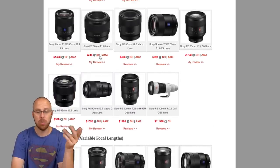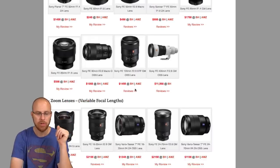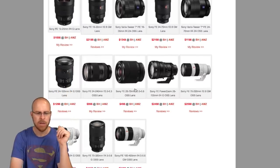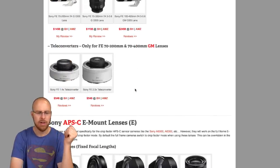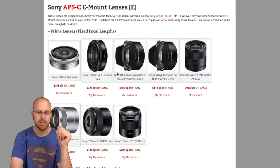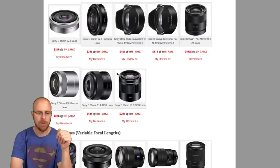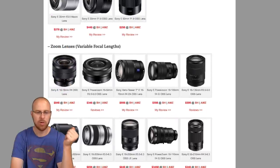I have links to all the reviews underneath each lens. If I reviewed the lens it'll go to my review, but if I didn't it'll link to all the reviews on YouTube, which is nice and convenient. If you keep scrolling down you can see all the different lenses, and here are the crop factor lenses — these are for cameras like the A6500 and A6300.